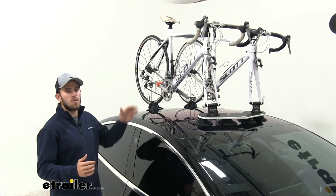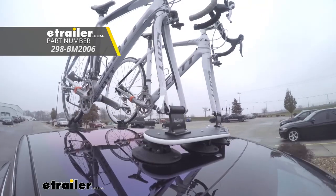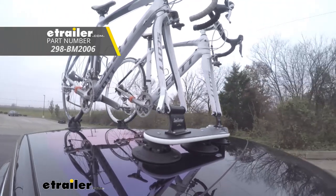With everything installed and our bikes loaded, we're ready to hit the road. And there you have it for the Sea Sucker Mini Bomber Fork Mounted Roof Bike Rack, part number 298-BM2006.